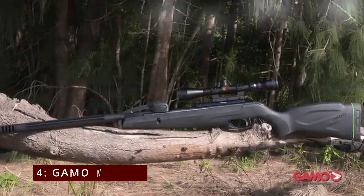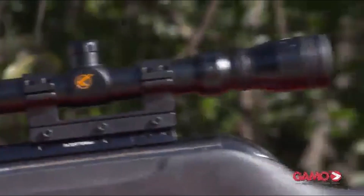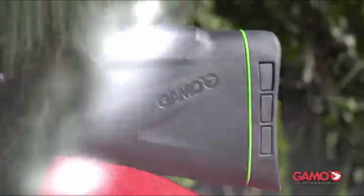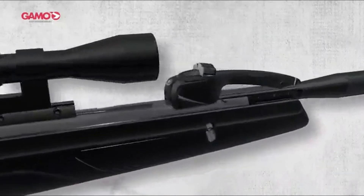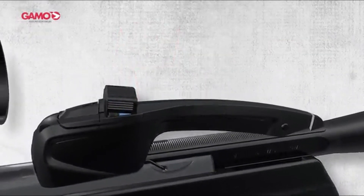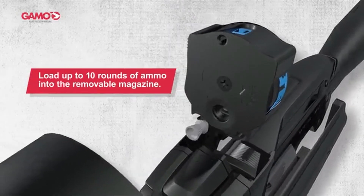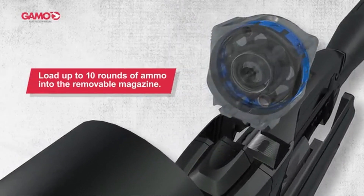Number 4: the GAMO Swarm Maxim. The GAMO Swarm Maxim is an affordable air rifle that really stands out, especially with its unique multi-shot magazine feature. As someone who enjoys shooting, I can tell you this rifle is a joy to use. With a price tag around $200, it's packed with features that make it a strong contender for pest control, target shooting, and casual plinking.